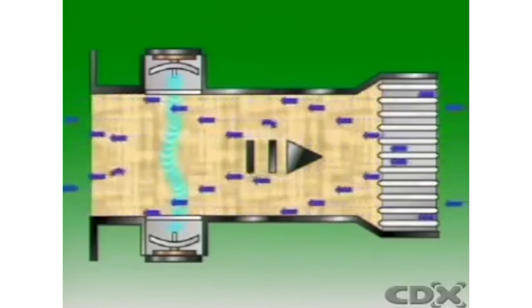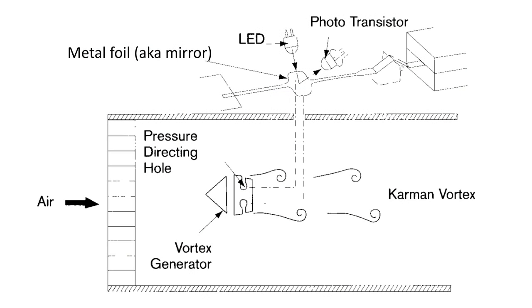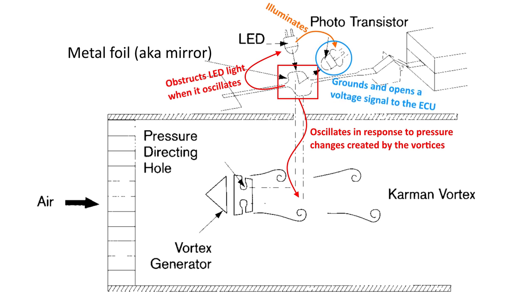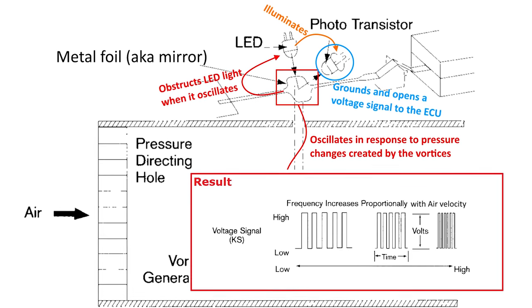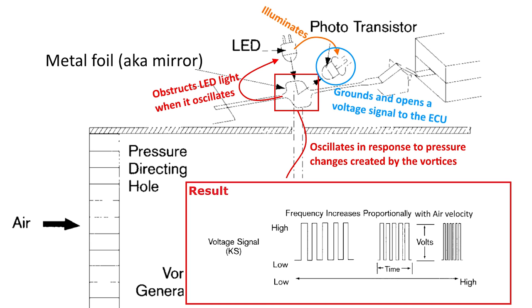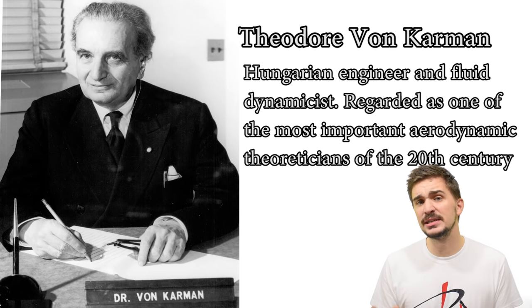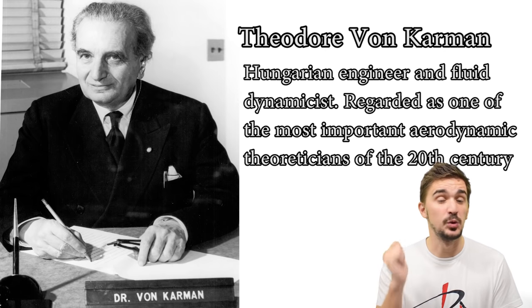The vortices are counted either by an ultrasonic signal or a metal foil which oscillates in response to the changes in pressure created by the vortices. The oscillating foil obstructs an LED which illuminates a phototransistor, and the phototransistor grounds or opens a voltage signal to the ECU. The end result is a voltage frequency signal which changes with the changing velocity of the air. By knowing the air velocity and the volume of the space through which the air passes, the ECU can make an estimation of the air mass. The word Kármán comes from Theodor von Kármán, a Hungarian engineer and fluid dynamicist regarded as one of the most important aerodynamic theoreticians of the 20th century.